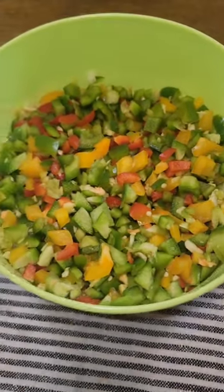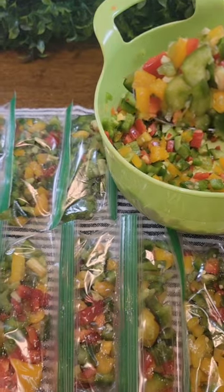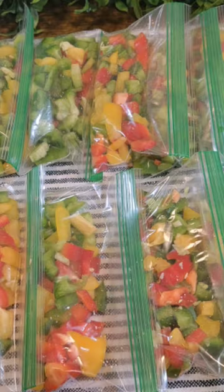Once we buy it, it will go rotten so soon, right? So chop it like this and put it in a small container and throw it in the freezer. Every time you need it, one portion is ready chopped.